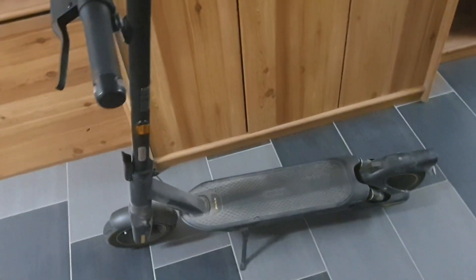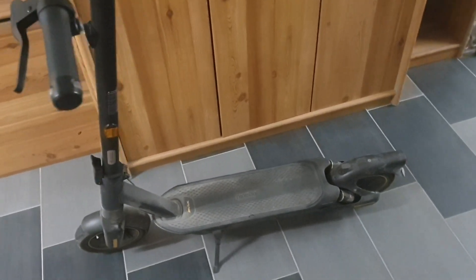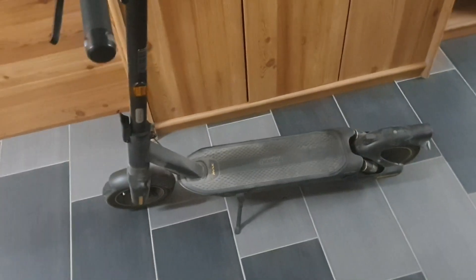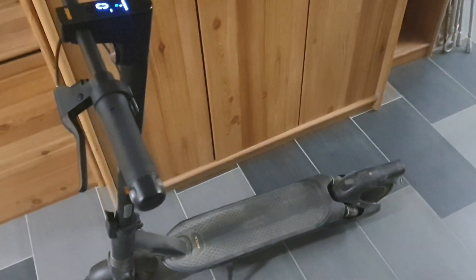Hello friends on YouTube, welcome to another video. I'm really excited because I want to show you how you can flash your Ninebot G2 without getting the controller out and without ST-Link — just by Bluetooth. And this method, I don't know how long it will work.